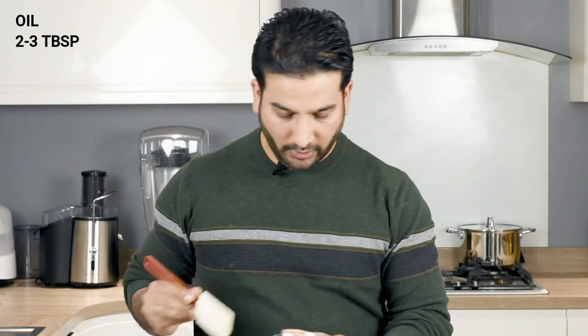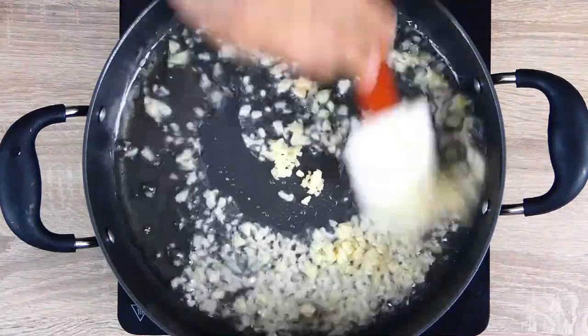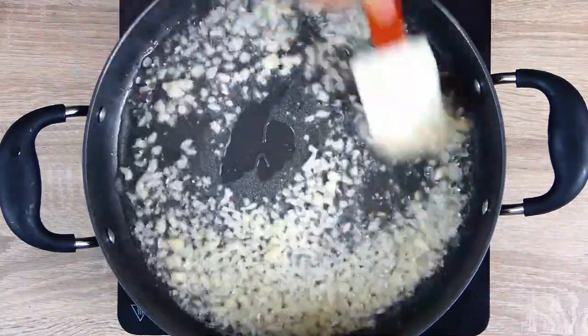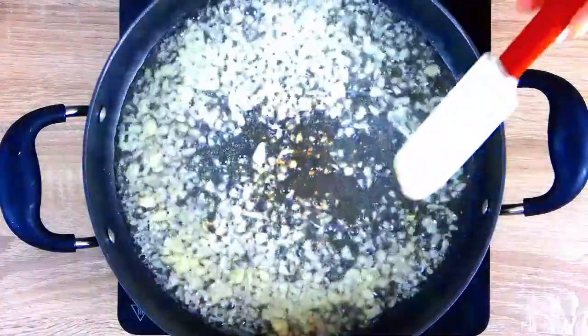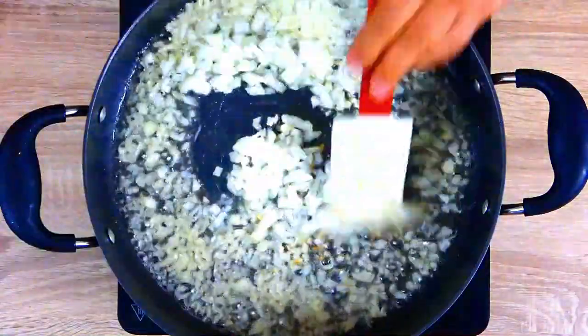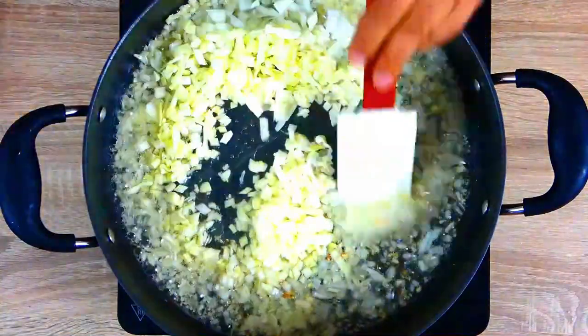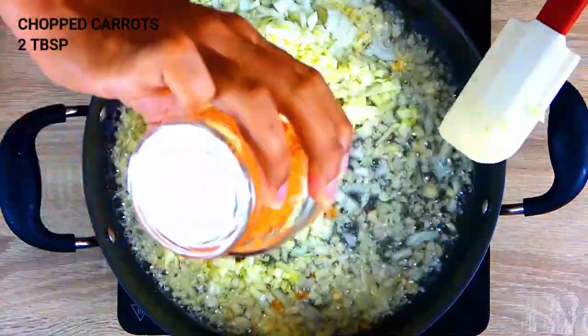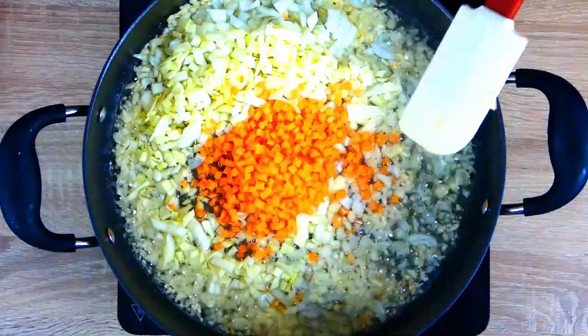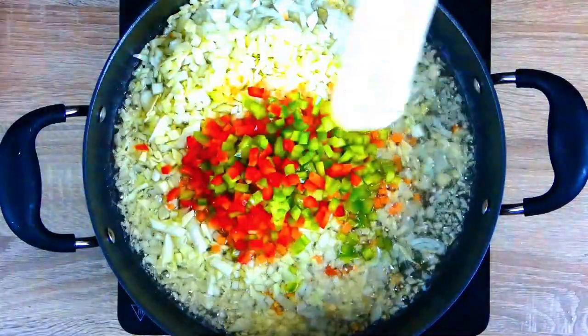For the sauce I have my pan hot with the oil in it. And I am going to go in with loads of garlic, because garlic is the main ingredient in the sauce. We will fry it for a minute or so. And then we will go with our onions, chopped cabbage, chopped carrots, and chopped peppers.